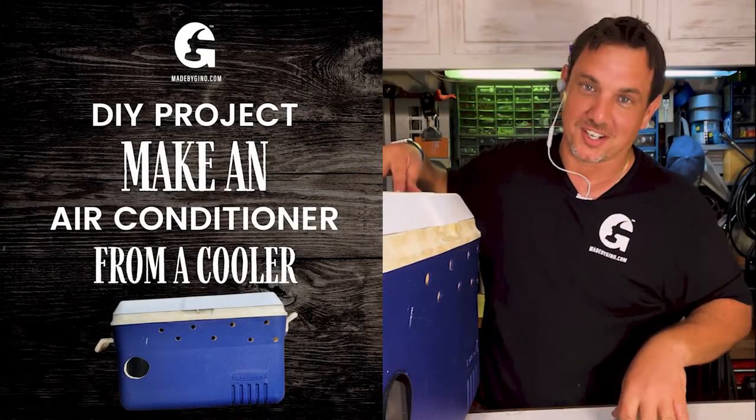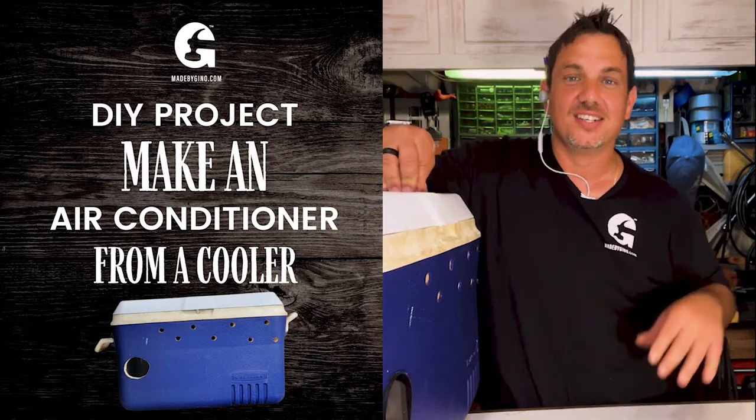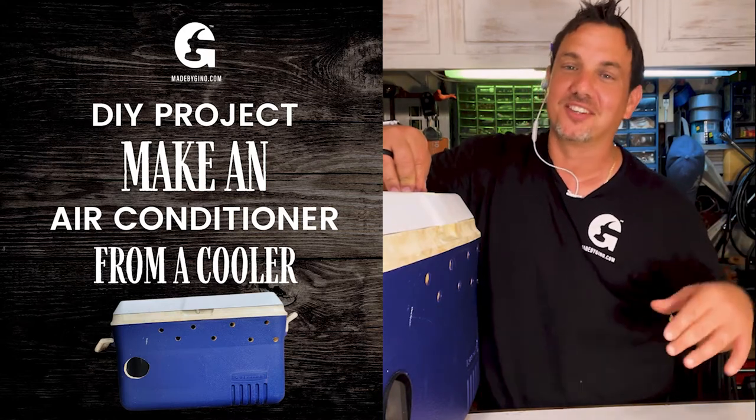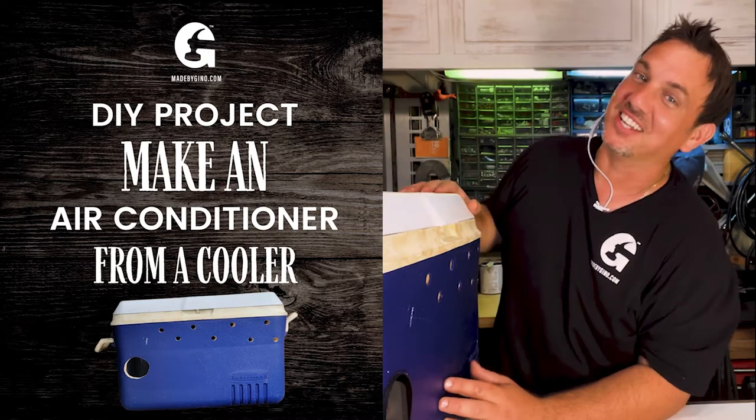Hey guys, today I'm going to show you a sweet project. What we're going to make is a DIY AC unit for your garage. It is sweet because I made one — I have it, it works. You're going to sweat to death if you don't have one of these, I promise you. The first thing you need is a cooler.